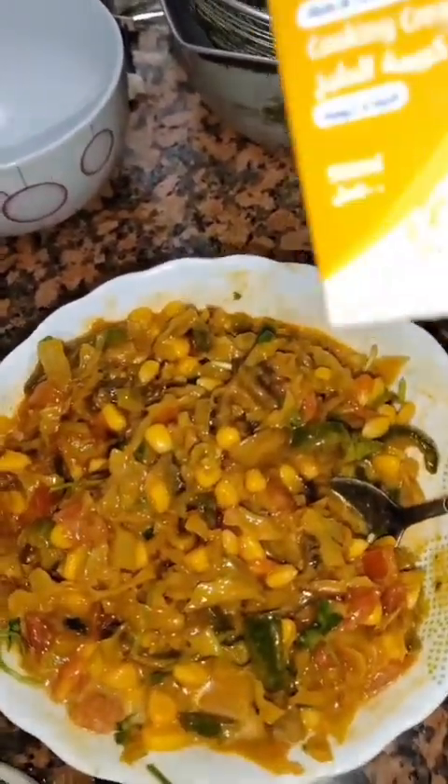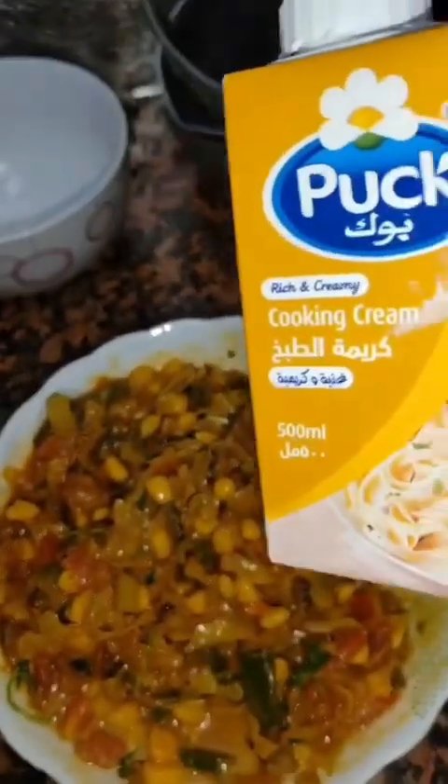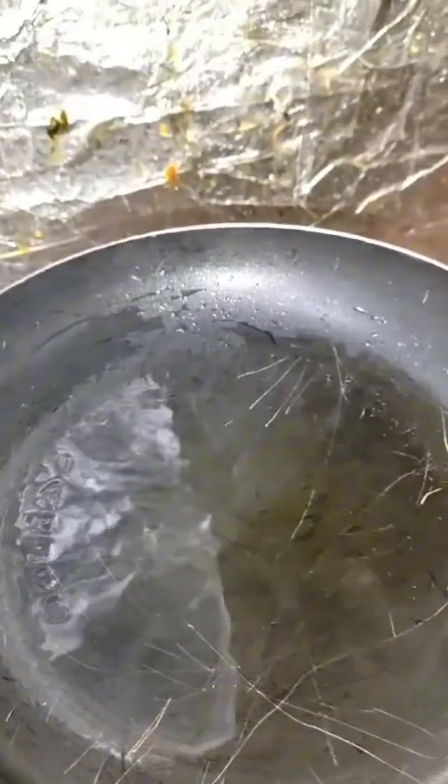Now add cooking cream into the mixture, then add cheese. I love cheesy pizza so I've added more cheese. Mix all of them together very well. Now let's go to the next step.